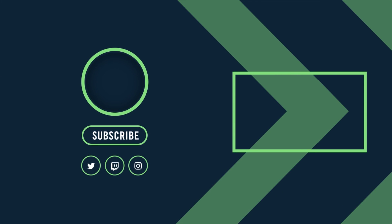Hey, I started a Discord server. Check the links in the description. See you there.